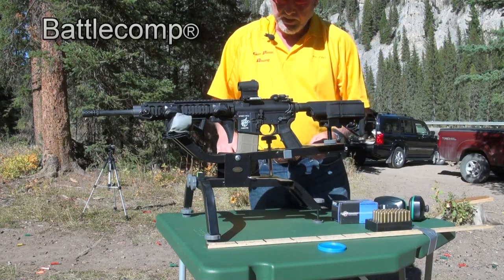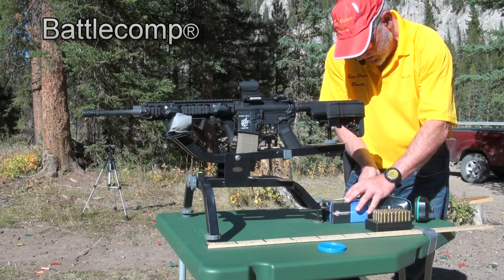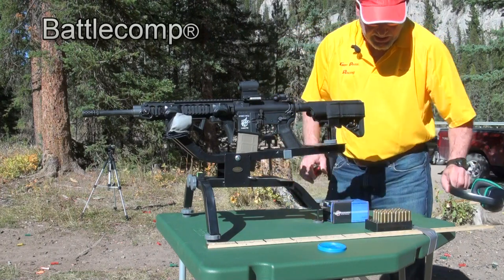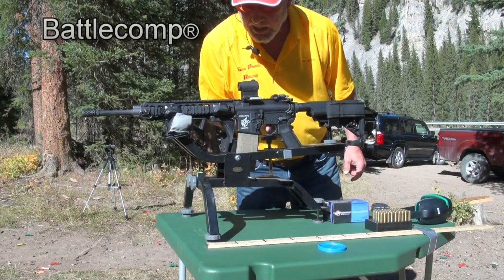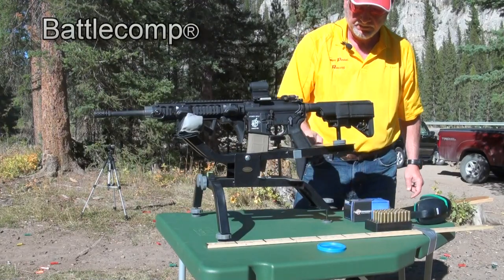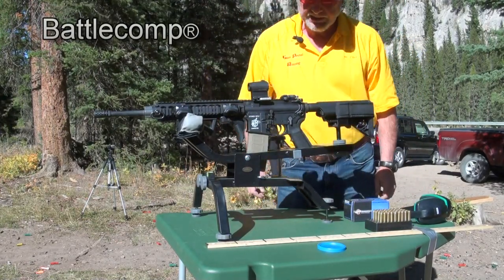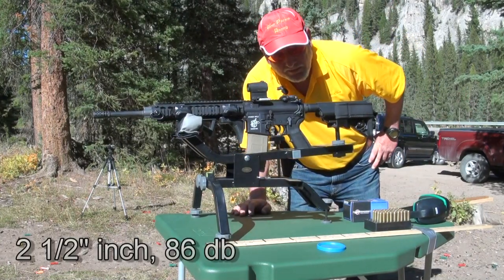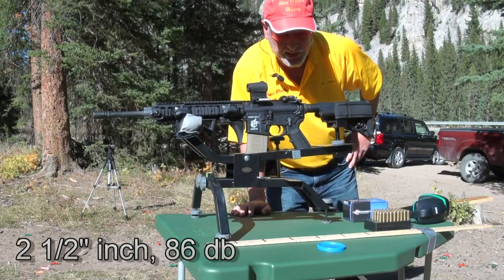Take two, guys — with the Battle Comp brake. Let's put this ammo box right where the Super Comp was and see how far it goes. We've got it lined up. Let's put it on fire. Well, it really moved — two and a half inches this time. So guys, that's between two to two and a half times as much recoil with the Battle Comp as with the Super Comp.